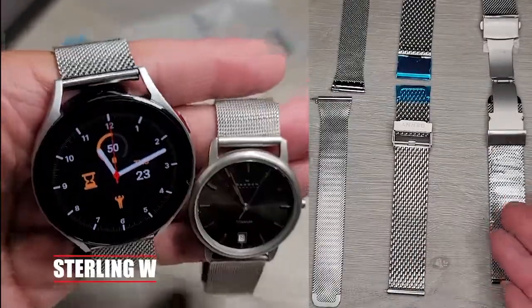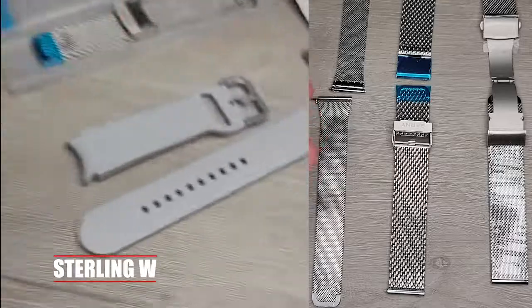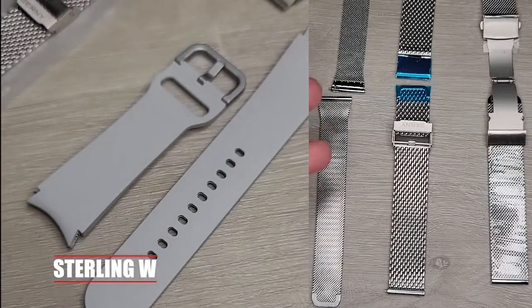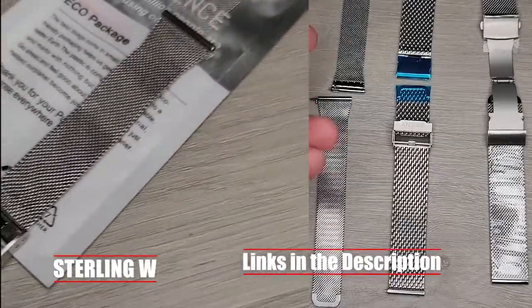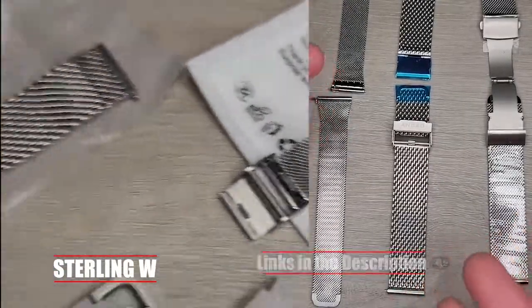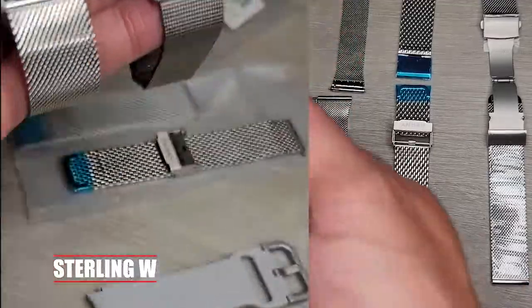Hey guys, it's Tony W. If you're looking for a mesh watch band for your Samsung watch, I got myself a new Samsung Watch 4. I really love it, but I didn't like the silicone band it came with because it looks kind of funny. I really wanted a metal watch with a metal band, so I got myself three mesh bands to try out.